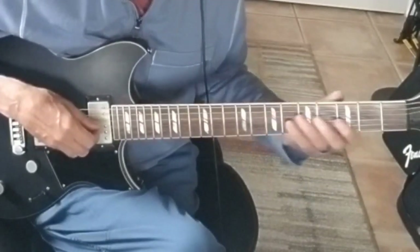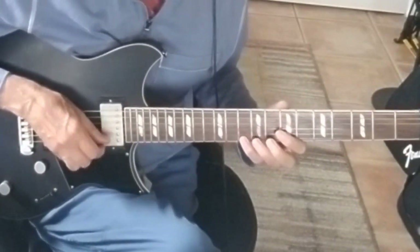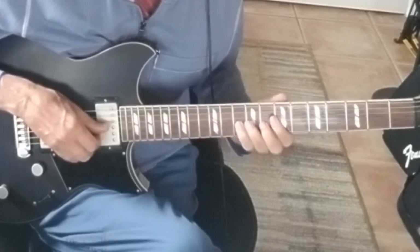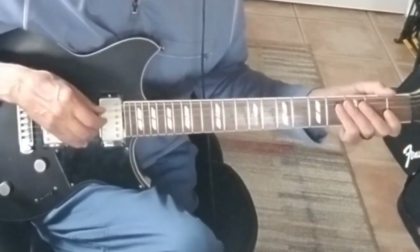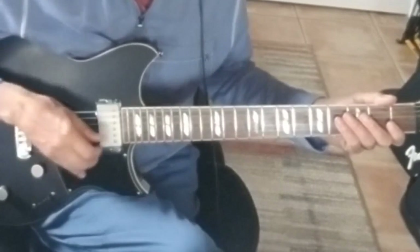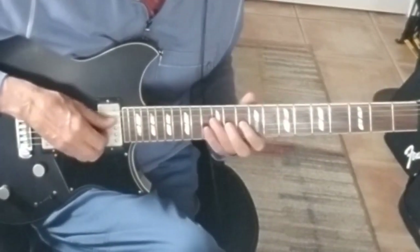So from the fifth down to the flat third and back to the third — I'll do it up here. That has the same chromatic line and it happens twice: it happens here, and it happens here.